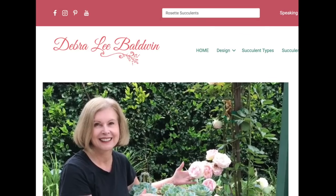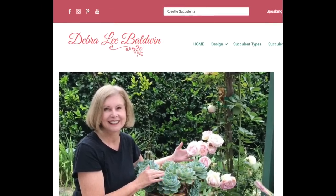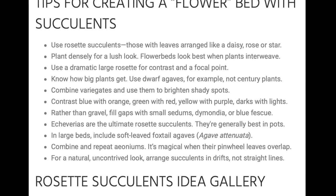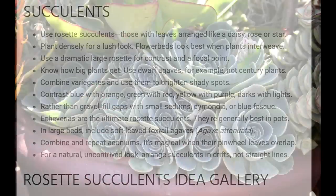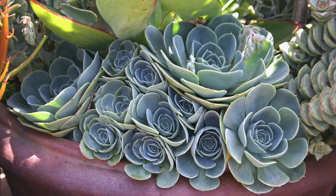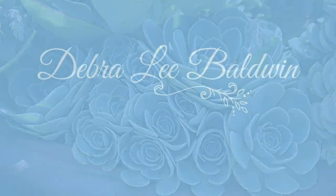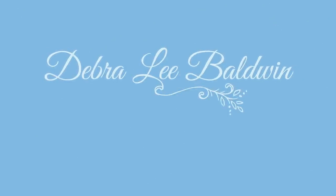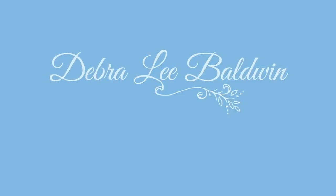Find additional information in the video description and on the corresponding page of my website, which includes helpful links and a gallery of plants. My goal is to inspire you to enjoy using succulents in fun and creative ways in your own garden and outdoor living spaces. Please subscribe and hit the like button. I'm Debra Lee Baldwin — thank you for joining me.